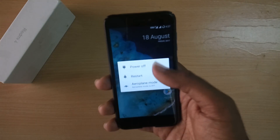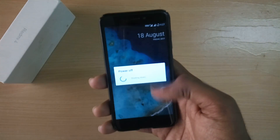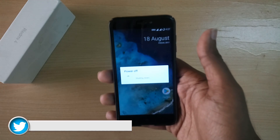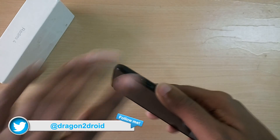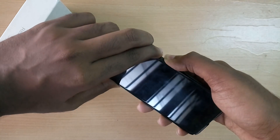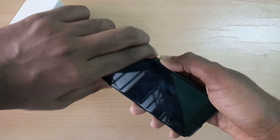So now in order to install the ROM, as always your device needs to have TWRP recovery installed. So if you haven't already, links for tutorial videos will be in the description below and in the cards right here.